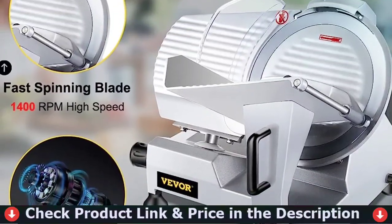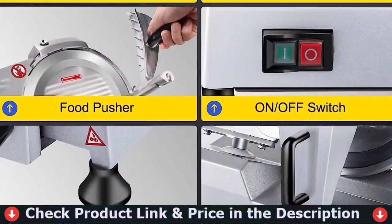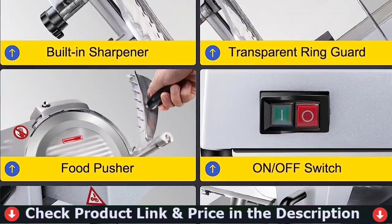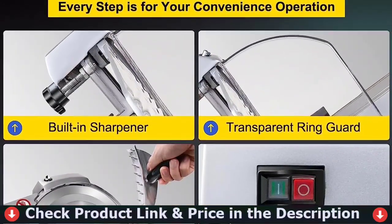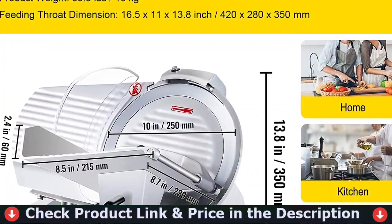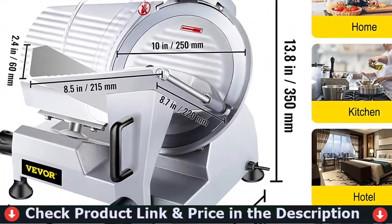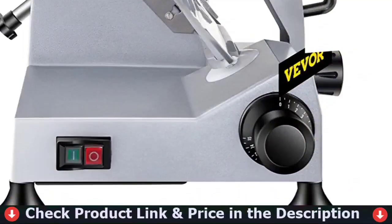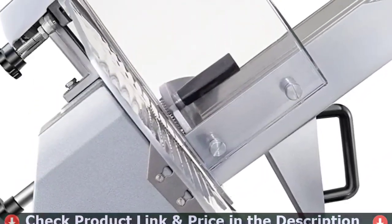The meat cutter is made up of an aluminum cast body and a 10-inch chromium-plated stainless steel blade with a painted surface that is resistant to corrosion and rust. The powerful 240-watt motor is able to produce high-quality output. Adjustment range for thickness is 0 to 0.47 inches (0 to 12 millimeters). It is ideal for both commercial and residential use. The food slicer's 10-inch knife is constructed with chromium-plated stainless steel, and its sharp blade edge permits rapid cutting of meat. The cutting groove on the edge stops the meat from lingering on the cutting blade.